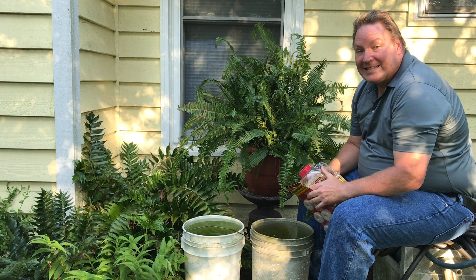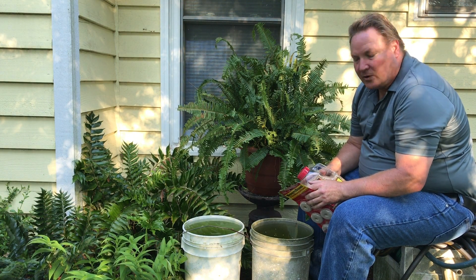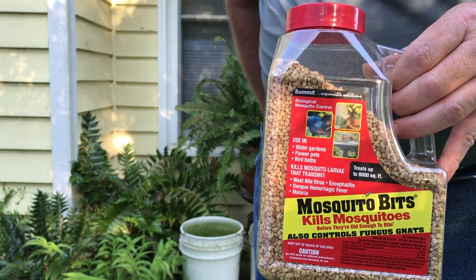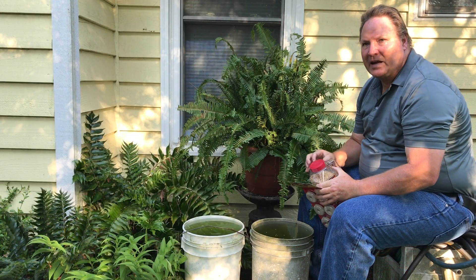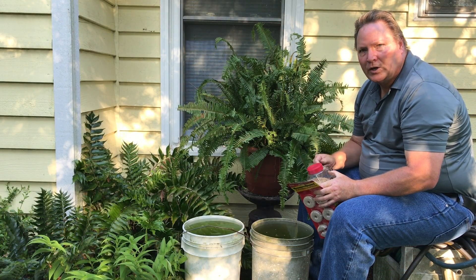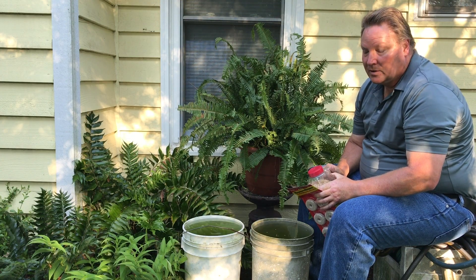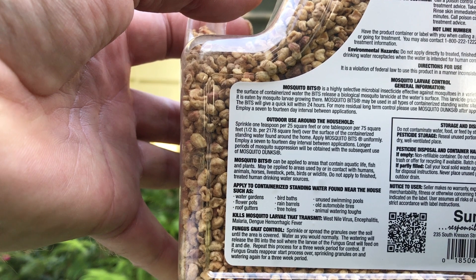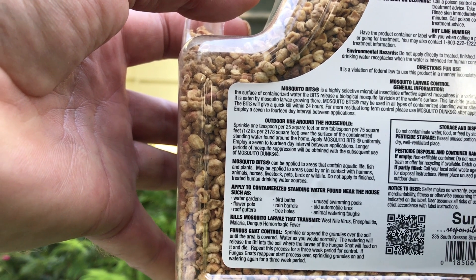If you have things that can't easily be emptied, like a small pond or rain barrel, use mosquito dunks or mosquito bits. These products contain bacteria that kill mosquito larvae so they can't become adults. Read the label to figure out how much product should be added for the size of your pond or container.